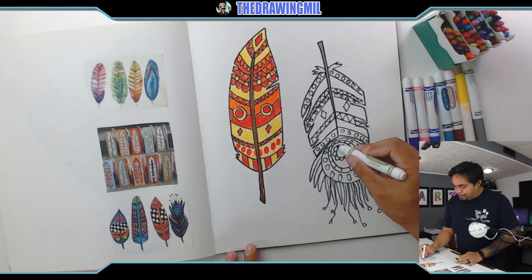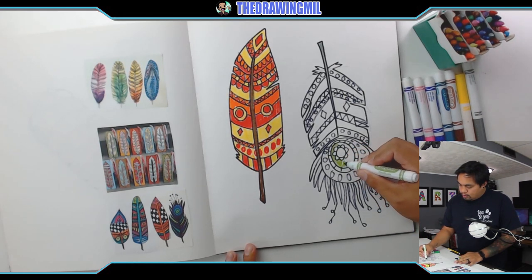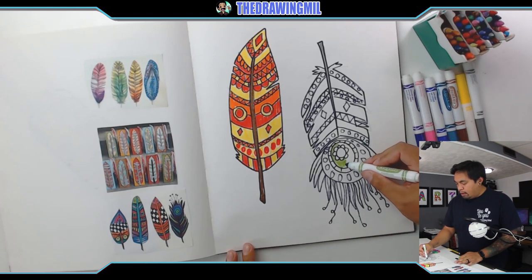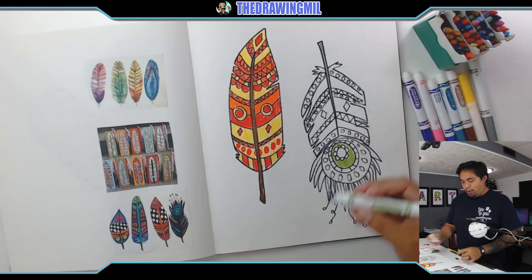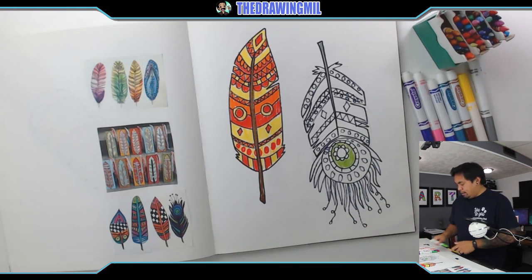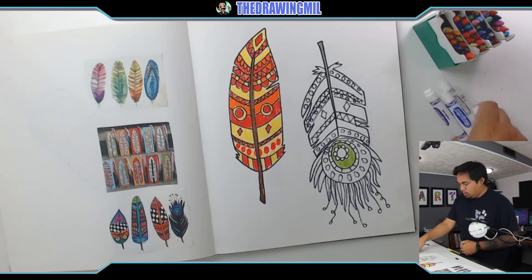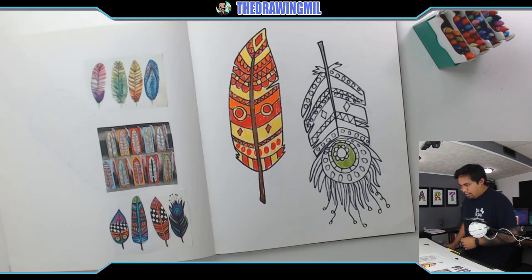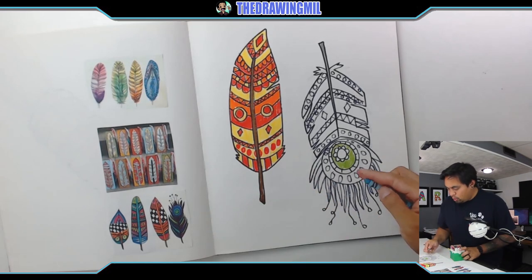I forgot — I was gonna do this one in crayon. That's gonna be the only part that's in marker in this feather — that's my fault. I forgot my own rule. I mean it's not really a rule, but that's what I wanted to do. Alright, here we go — cool colors here.